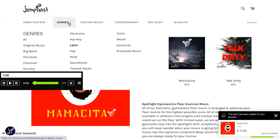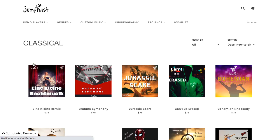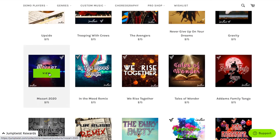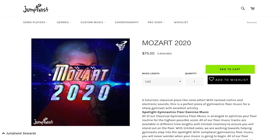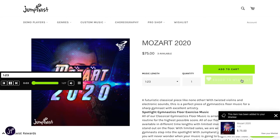Let's keep shopping. Let's find a classical song — maybe you want to try one. Mozart 2020 looks fun. We like it — let's add it to the Wish List. You are listening to Mozart 2020, a JumpTwist music demo track.